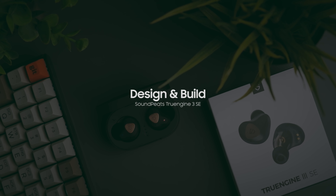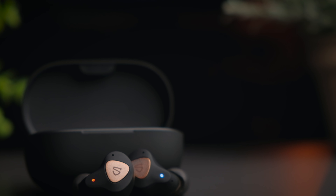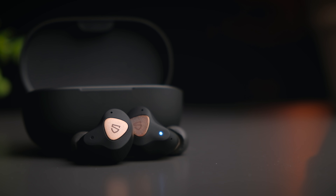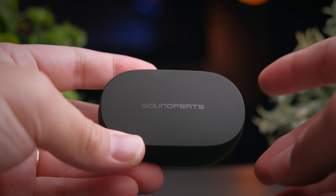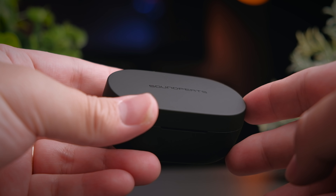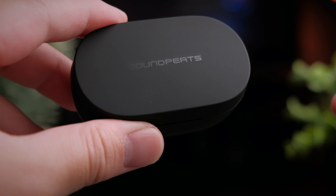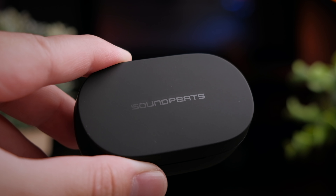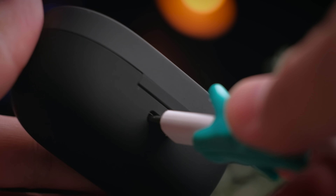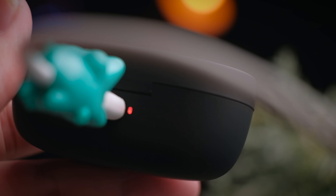Soundpeats have always had a very standardized format across their range of earbuds. Starting from the True Shift 2 that we looked at previously, they have adopted the Cradle Light case with a battery indicator and high quality build overall. Once you take out the case from the box, you immediately feel that the overall build quality is simply fantastic. Soundpeats have gone with a nice soft rubberized plastic that gives the case an overall premium feeling. The entire case is very light but doesn't feel cheap. At the top you see the Soundpeats branding in a faint gloss black font giving it a minimalist stealthy look. Turning to the back, you'll find a USB-C charge port and a charging indicator. Apart from that, there's nothing else too much on the outside of the case.